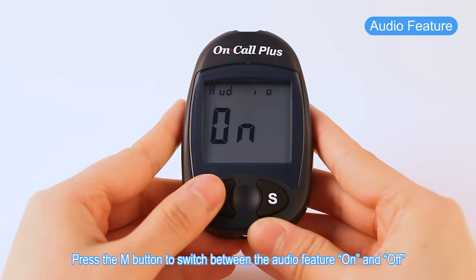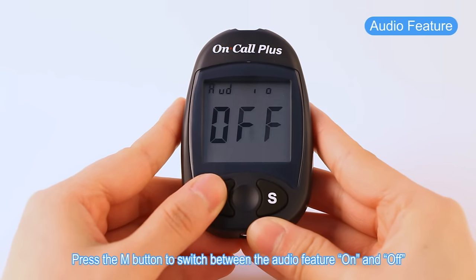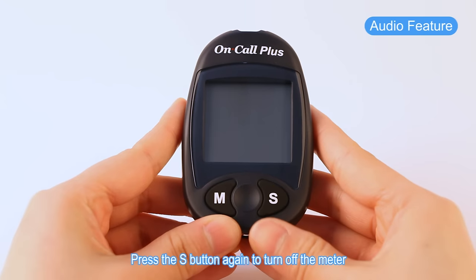Press the M button to switch between the audio feature on and off. Press the S button again to turn off the meter.